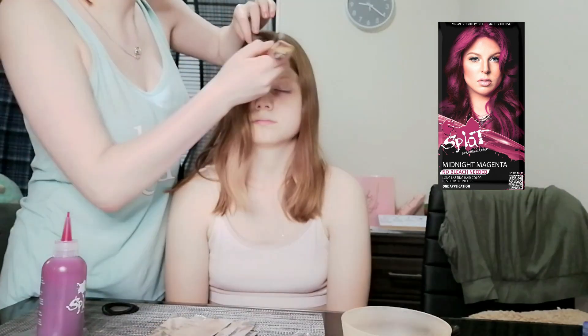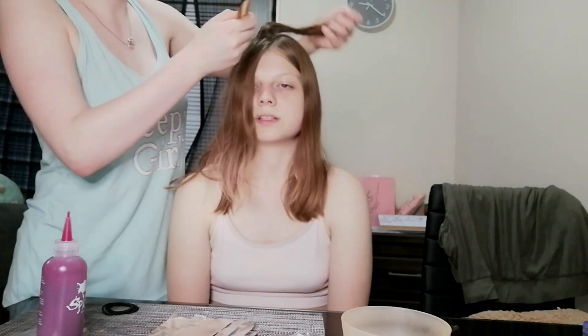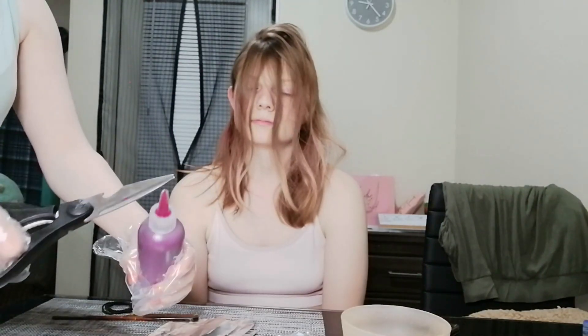Hello, welcome back to my video! Today we are trying out the Splat Midnight Magenta — I don't know how you pronounce it — semi-permanent dye. My sister wanted to have strands, so we're just shaking up the hair color, then we're going to cut off the top. I have some foils cut so I can apply the hair dye on there. We're going to put that on the strand. This semi-permanent hair dye smells really good, by the way.